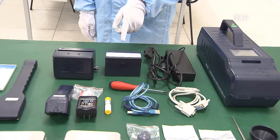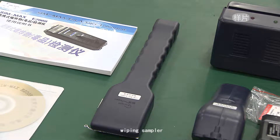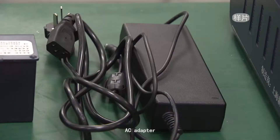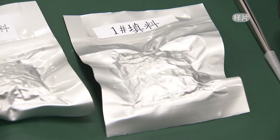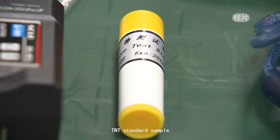Accessories included: battery, charger, wiping sampler, wiping paper, air breathing sampler, air breathing paper, AC adapter, desiccant, funnel, tweezer, purge line cover, O-rings, and TNT standard sample.